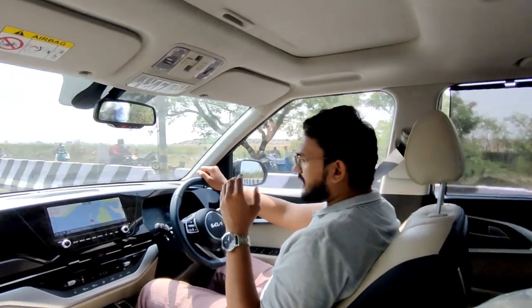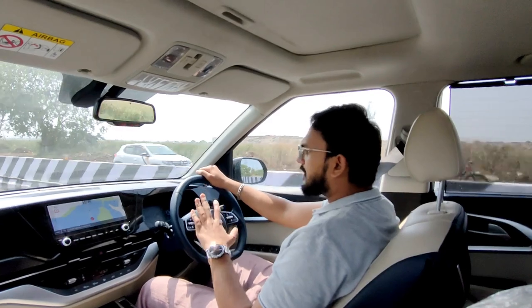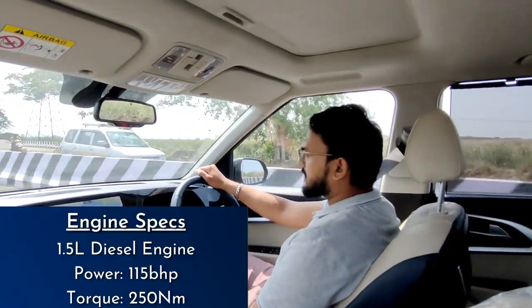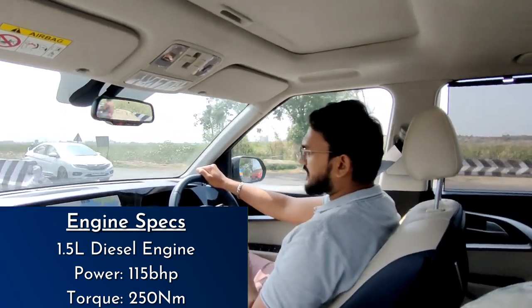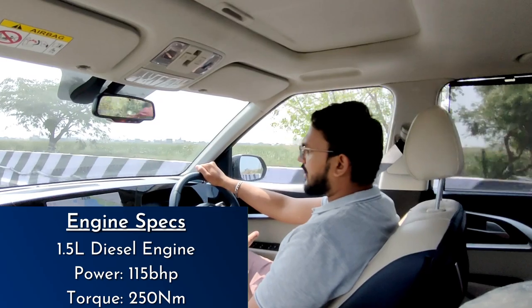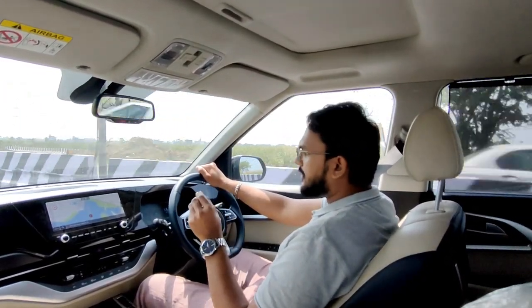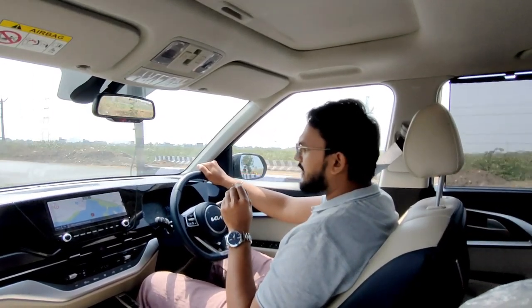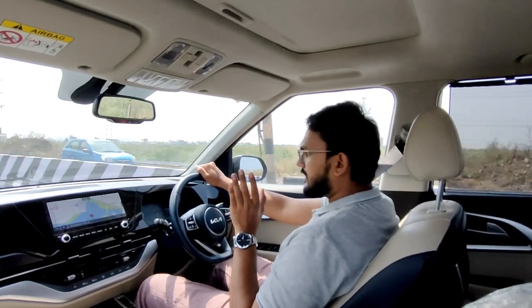In Sport mode, the starting response and the rev range are very good. Comparing the diesel engine's power and torque figures: you have a 1.5-liter diesel engine which produces 115 bhp of power and 250 Nm of torque. Peak power is achieved at 4000 rpm, and torque is available from 1500 to 2800 rpm, so there is a very wide torque band.